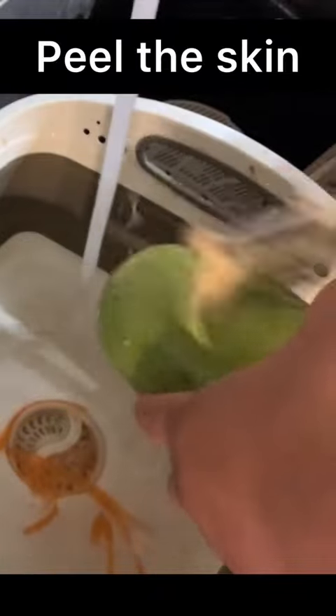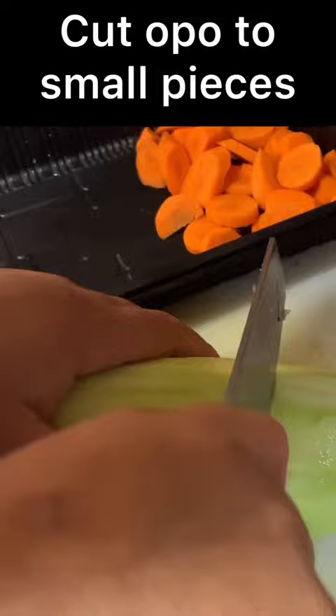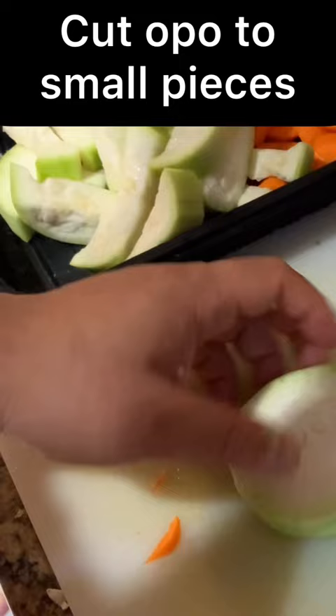Peel the skin. Cut opal to small pieces. Cut bacon to small pieces.